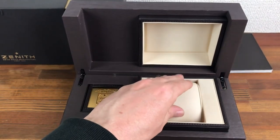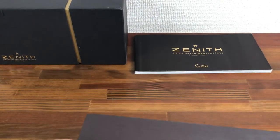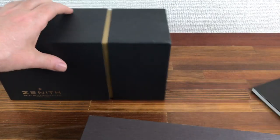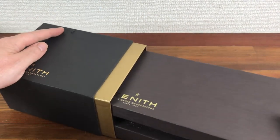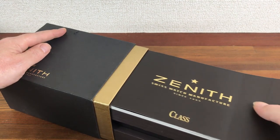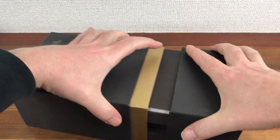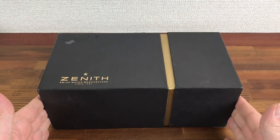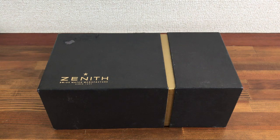Lots more Zenith watch boxes available, also some fantastic watches. Just let me know what you're looking for and I will send you photos, prices, and details of watches available for sale. Dealers and collectors can buy in bulk — just check the links below or contact me direct, and please subscribe to see new stock available all the time. Thank you.